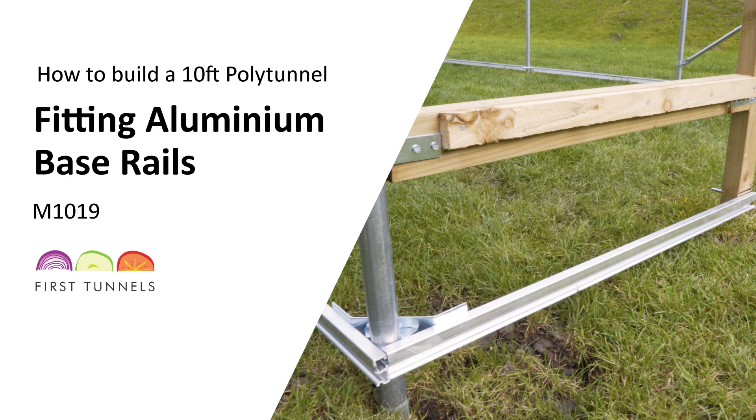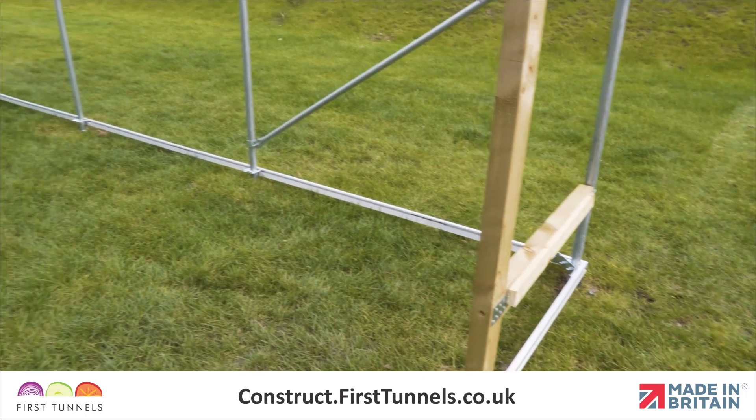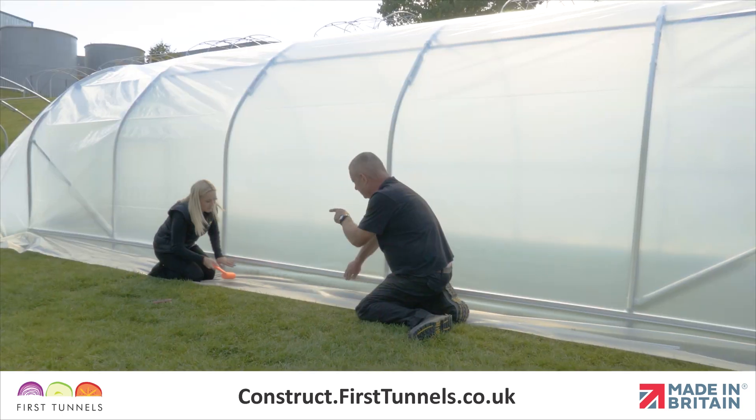In this video, we will show you how to fit the aluminium base rails to your polytunnel. Unless you have decided to install side ventilation on your polytunnel, base rails are used to attach your polytunnel cover to ensure a secure and tight fit.